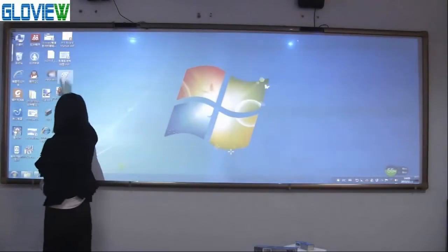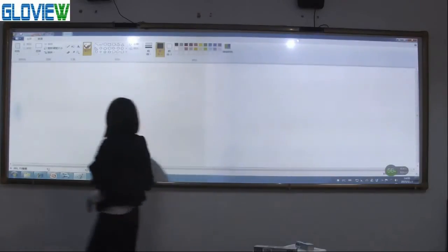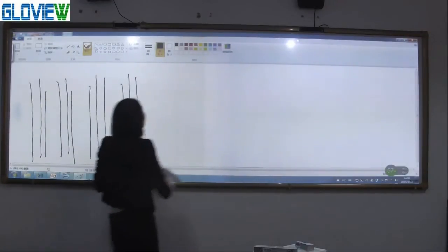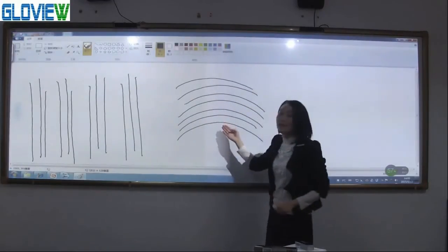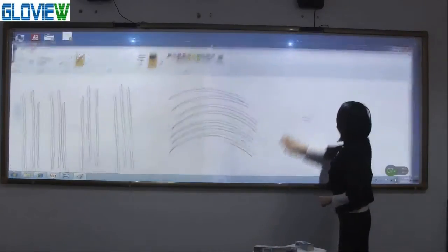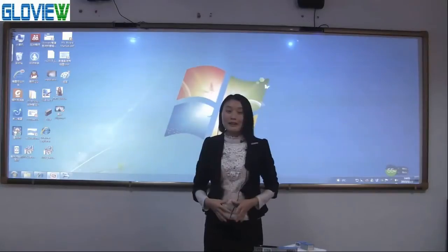Open Paint. Our software supports Microsoft Windows driver, so it can support 10-point touch simultaneously. We can write continuously between the two screens. You can see the writing is smooth and continuous. That is all the gesture recognitions in Windows.